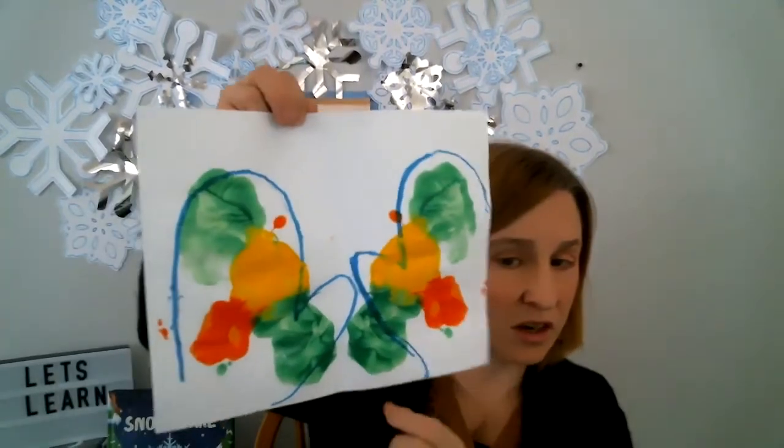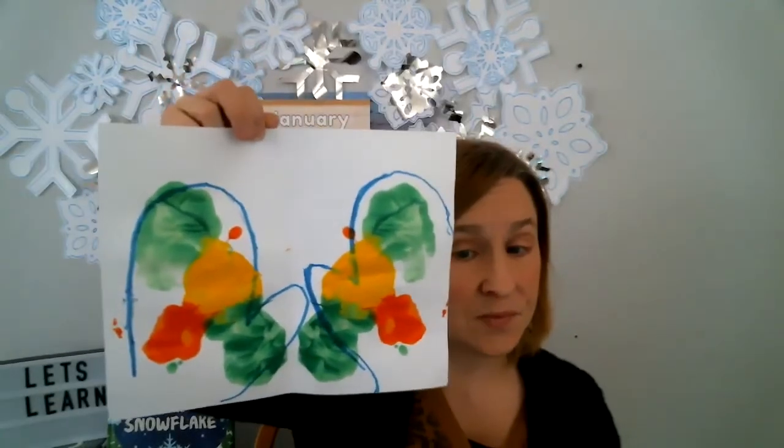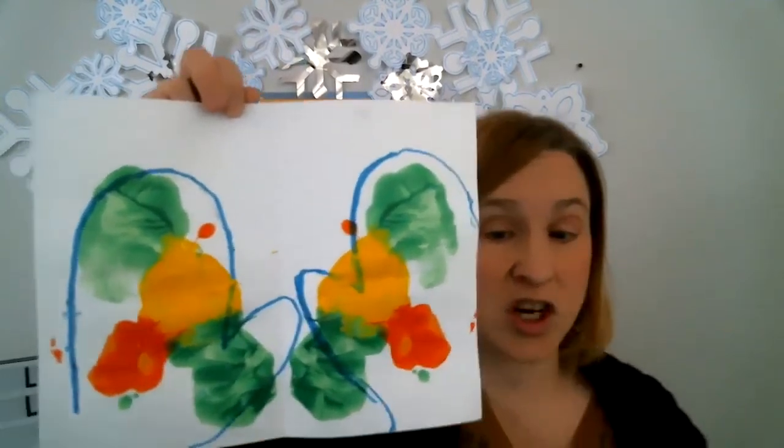I did another one earlier — I'm going to show you the one I did earlier. There's the one I did earlier. See, the design looks the same — they're symmetrical. And then you can cut them out and put them on your art board or your refrigerator, or share them with a friend.